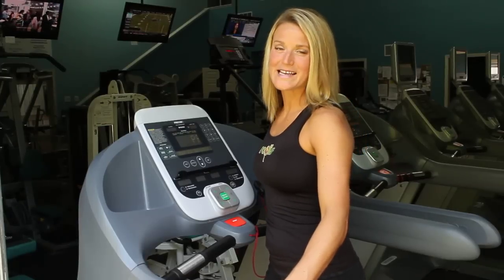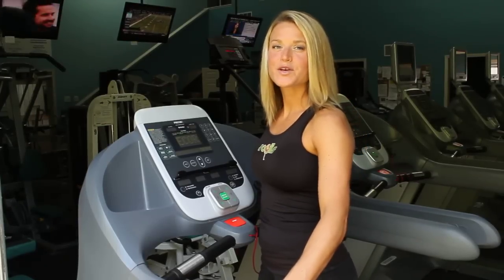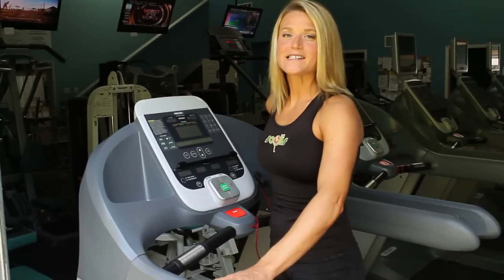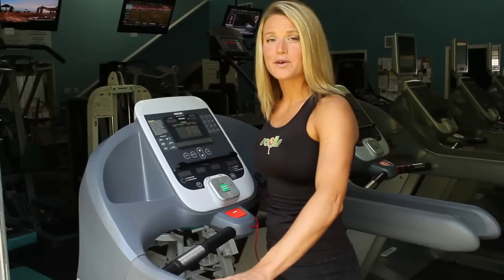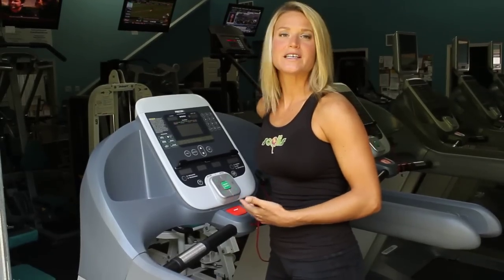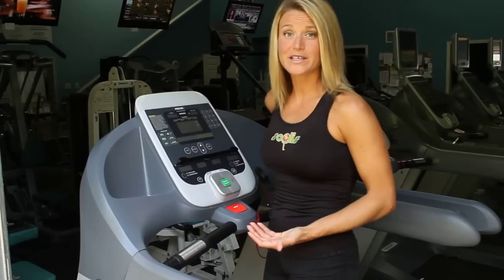Hi, I'm Corinne Banks with Sewless.com. Welcome to Precor's 956i instructional video. This is a very easy to use treadmill that you'll find in many locations. I just want to give you quick information on how to get started, especially if you're intimidated on this machine.